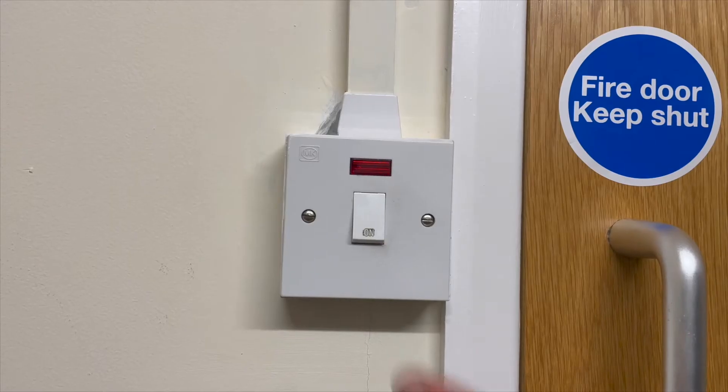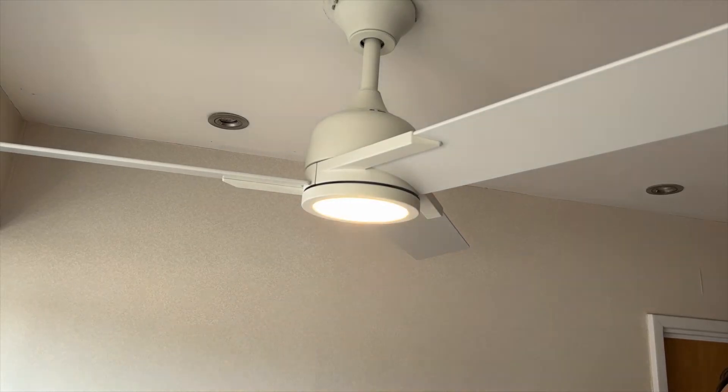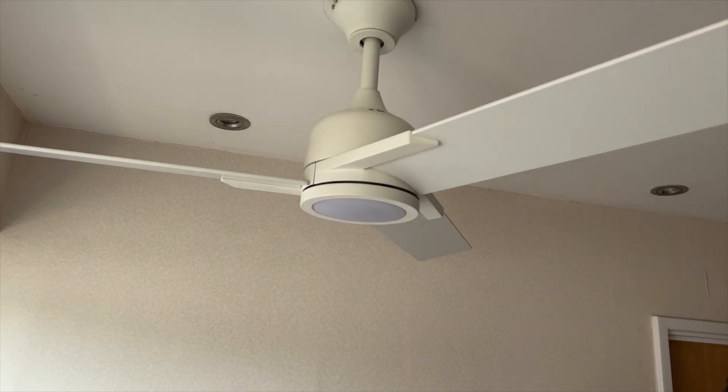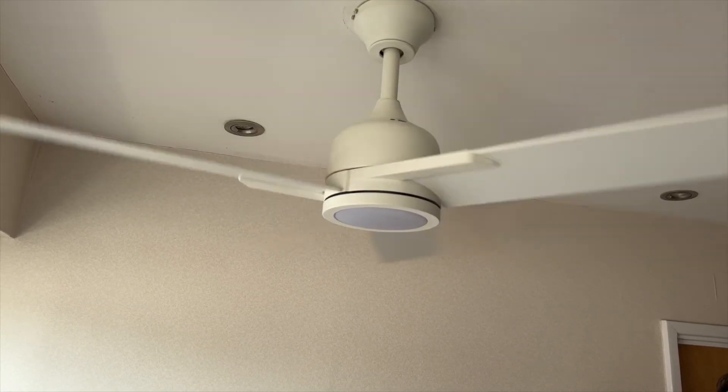So, programming the M3 remote system. Straight out of the box it will work — the handset will communicate with the receiver — but you may want to change the code on which it's operating. We switch the power on and we can see the light comes on and off and the fan starts up. So that is working straight out of the box.